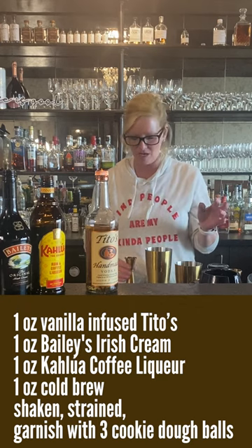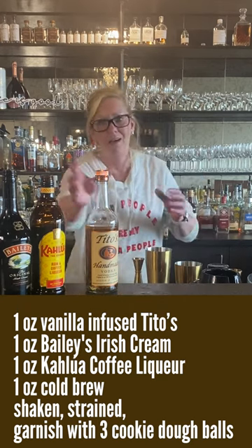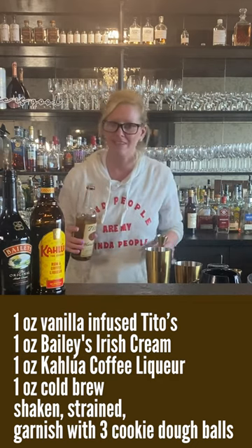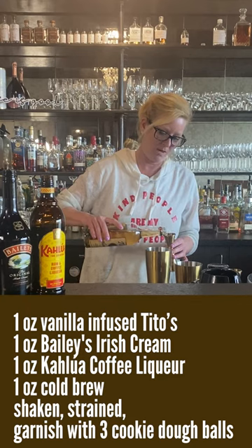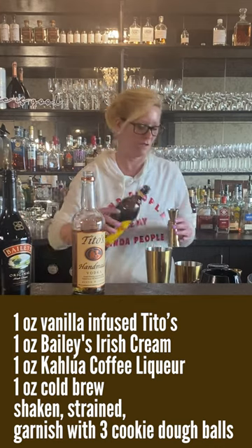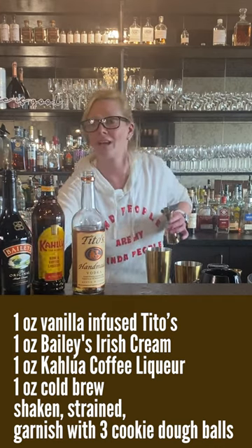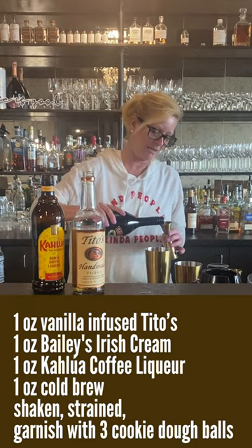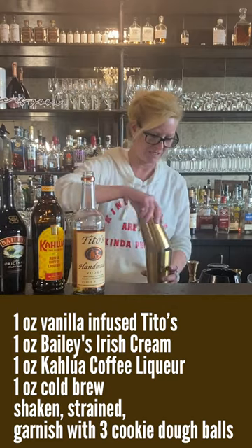I started with one ounce of cold brew coffee, because I don't need to be brewing stuff and all that nonsense — just go to the store and get something that's already cold, easy peasy. Then one ounce of vanilla vodka, one ounce Kahlua, one ounce of Bailey's. What could be easier? Four ingredients, equal parts each. So I'm mixing in the tin.